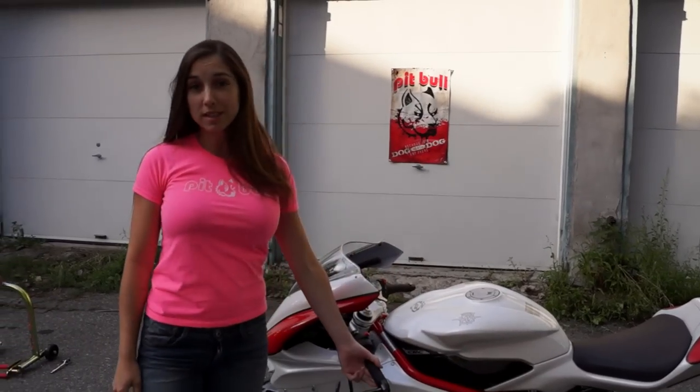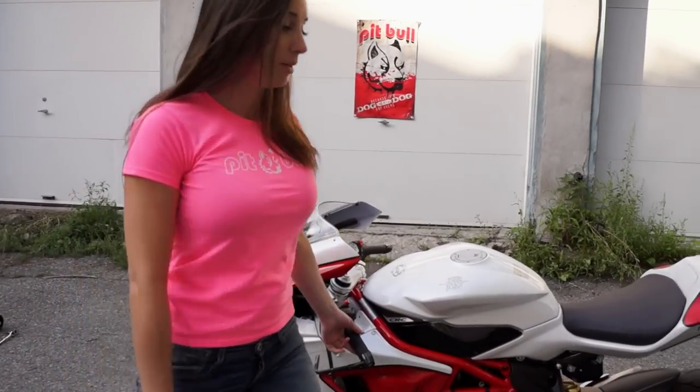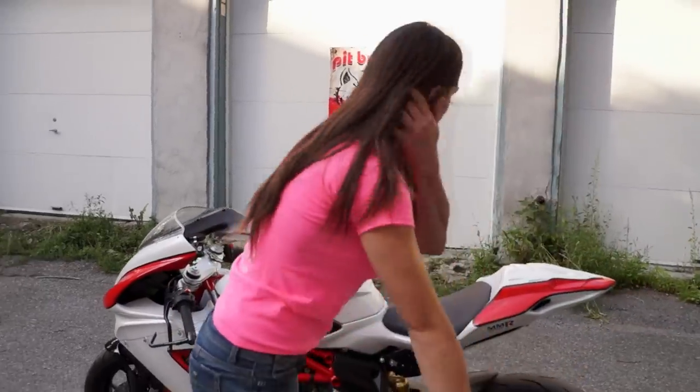Hi, I'm Marianne from MB Racing. Today I'm going to talk about the Pitbull stand, the hybrid version for a single swing arm.